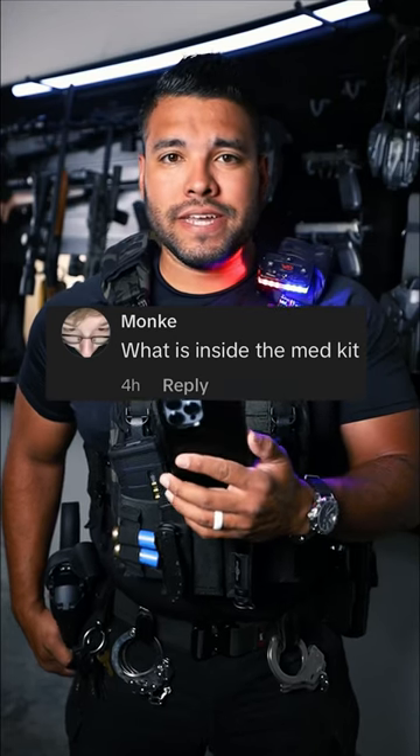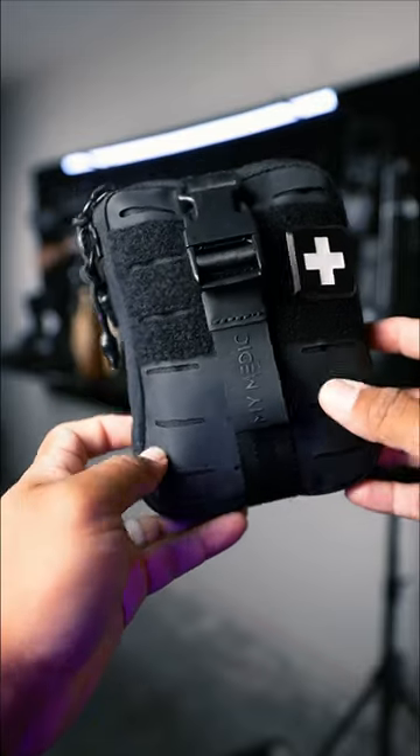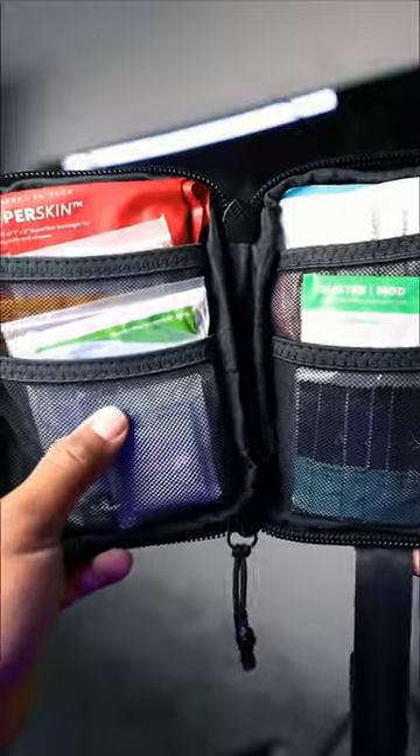What is inside the med kit? Good question. Here is my med kit. Let's see what's inside. We'll start from left to right.